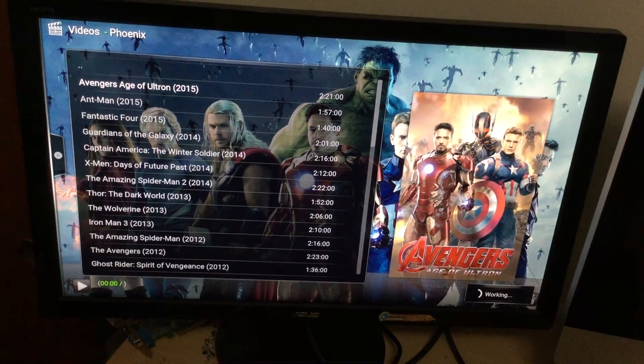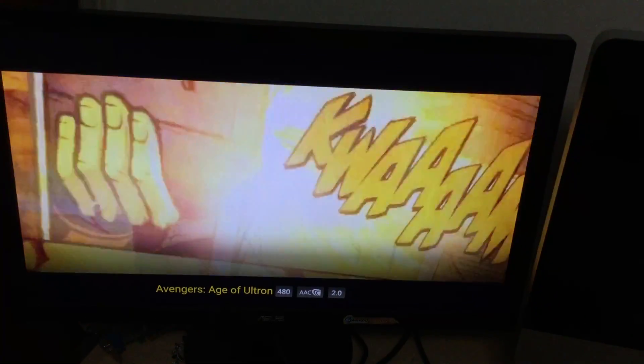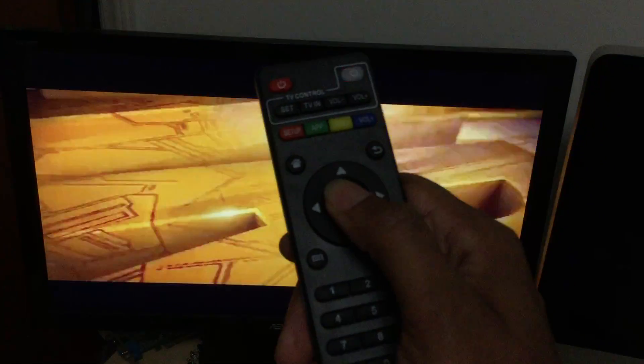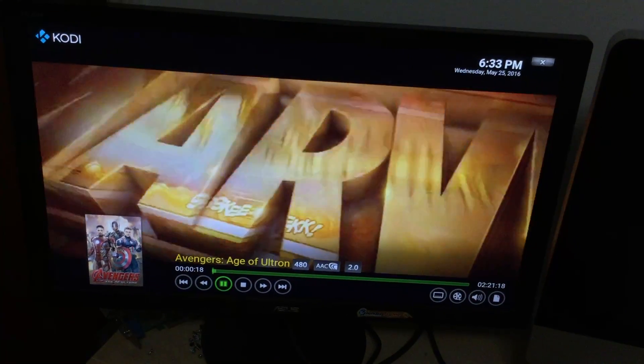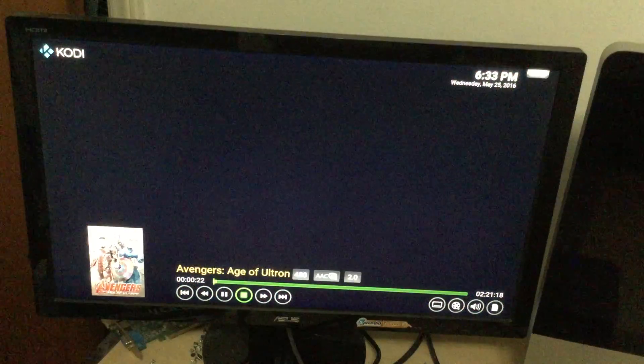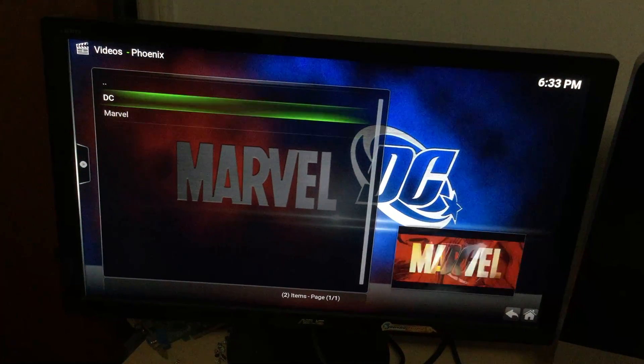Sometimes links don't always work — that's why there are multiple links. Go to the second link and that one loads up. That's why they put multiple links there — if one doesn't work, the other one usually will. Hit your middle button to stop this and go back. Same thing with the DC movies.